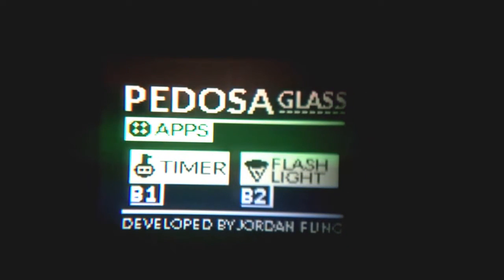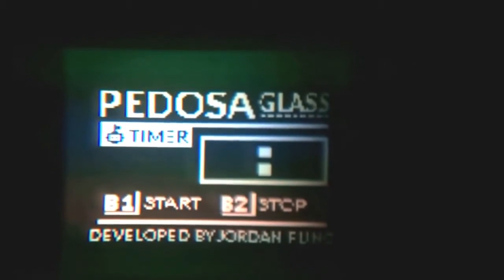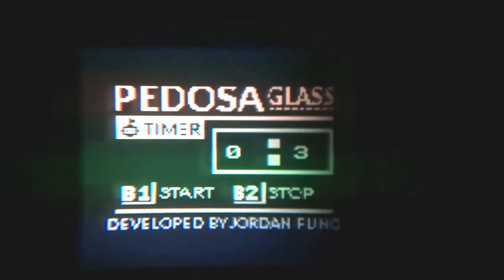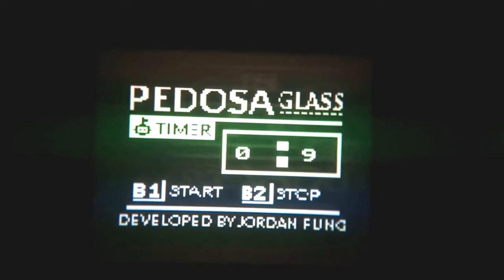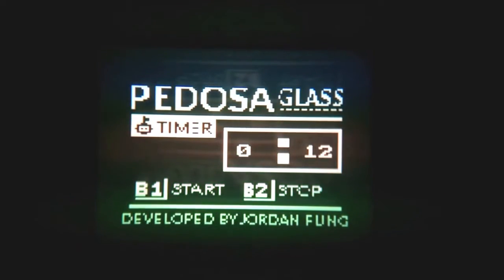As you can see, there are only two apps currently available: the timer and the flashlight. The timer is fully functional — I can press button one to start and it will count seconds. Although the clock in the Arduino is not very accurate, I'm seeking to buy some timer and clock modules to add a clock to the Padoza glass.